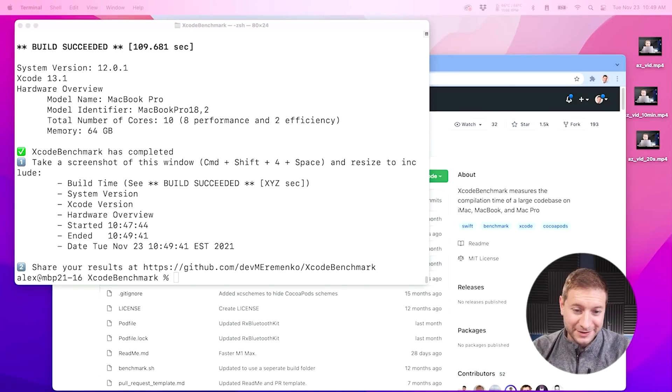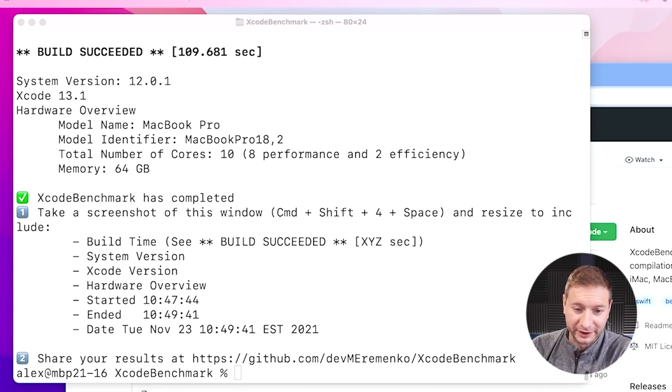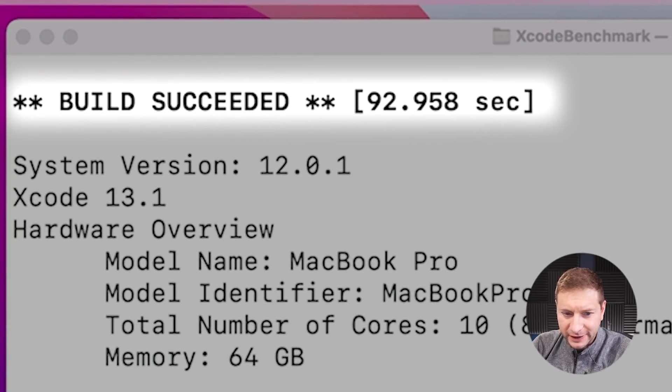The first test ran and it's to be expected — it's very similar to the results I got before when I had three monitors plugged in. It's not the fastest this machine can build this project. The fastest I had was about 89 seconds. 109 seconds is what I got here. So I ran it one more time just to make sure everything is consistent, and I got 92 seconds. Seemingly this monitor setup is not phasing the M1 Max.